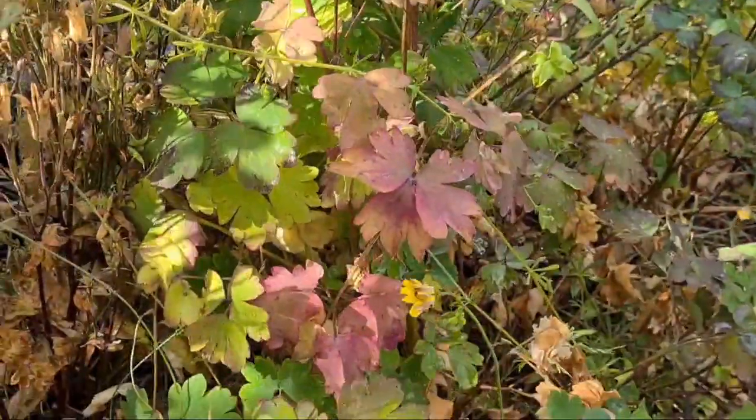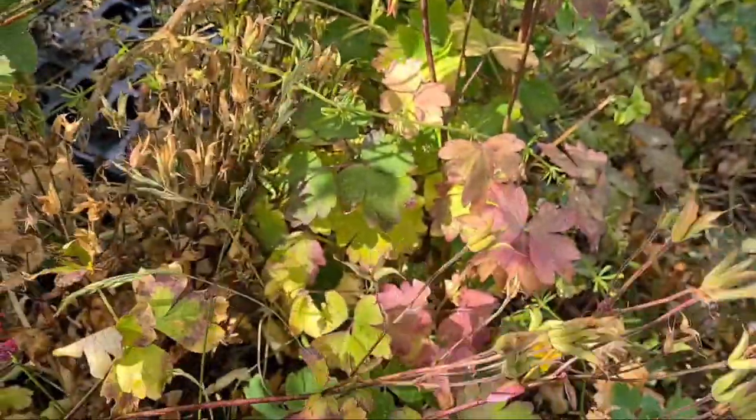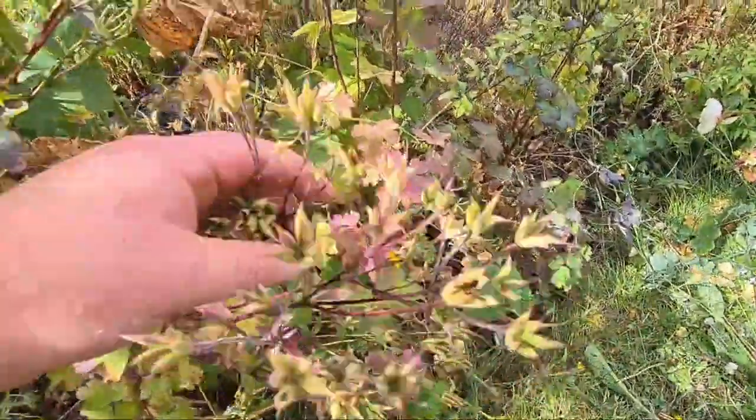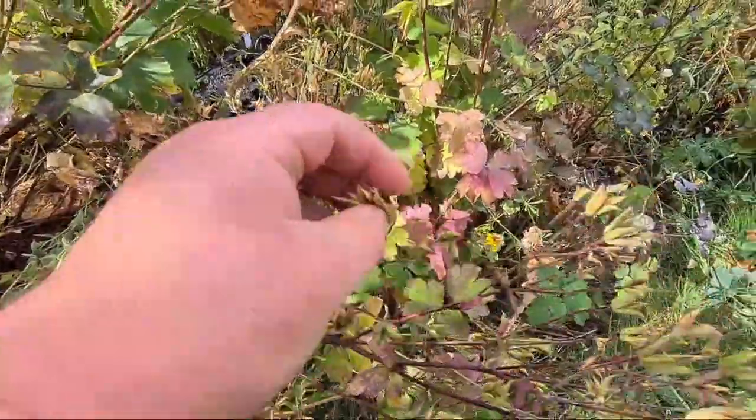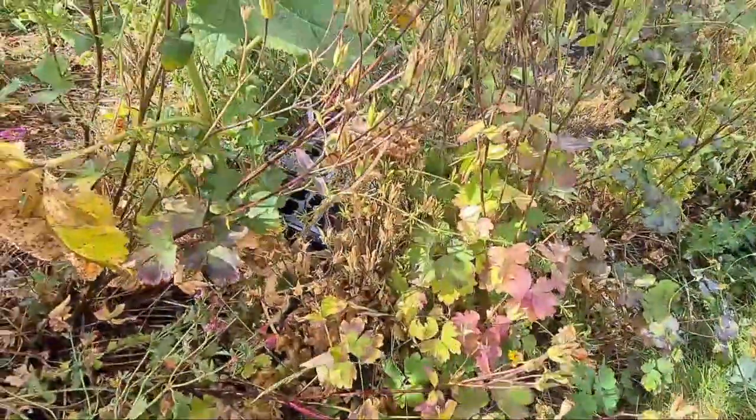So what we're going to be doing with these is — before the seed pods open, you really want to do this. Before the seed pods start opening, which they've started doing there, while they're still a little bit green, this is when you want to get them cut back.